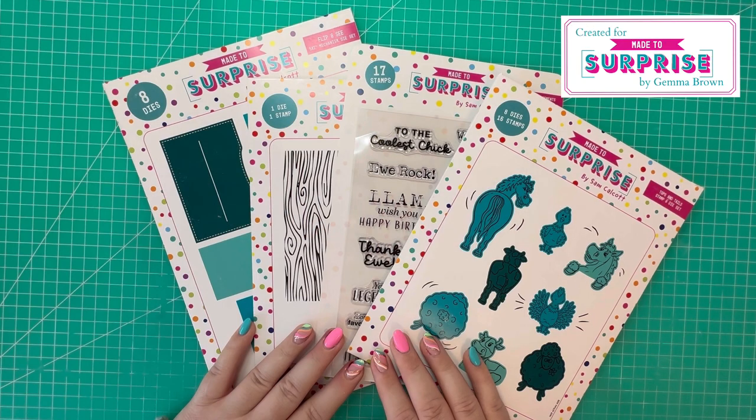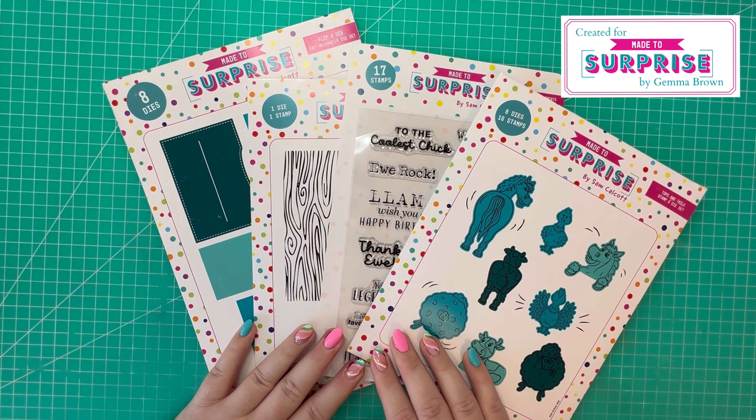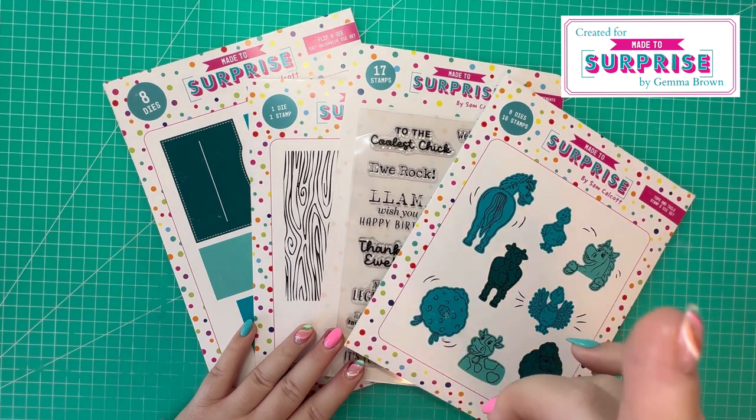Hi everyone, Jam here. Thanks for watching. Today in this video I'm going to be making a 5x7 flip and see card using Made to Surprise products. If you're new to the channel, I'm the design team member for Made to Surprise, which is designed by Sam Calcott. I'm just preparing for this month's launch and I thought I'd make one of the cards with you. To view the collection in more detail, I'll link the video just here in the top right-hand corner.